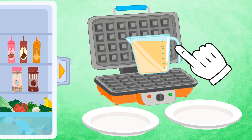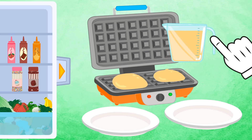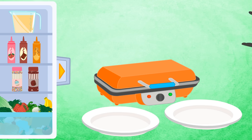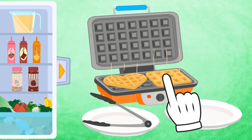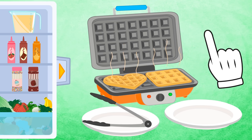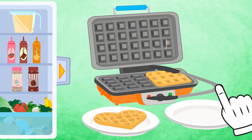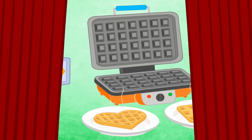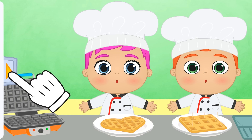And now, we pour the waffle batter! And since we don't want to burn ourselves, we need a pair of tongs! Our waffles are ready! It smells so good! Now let's decorate it with Alex and Lily's help! First, we turn off the waffle iron! And now it's time to decorate!